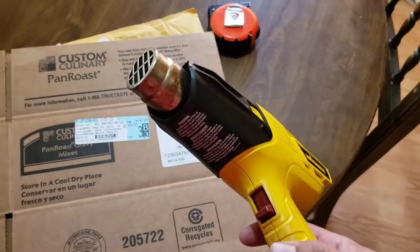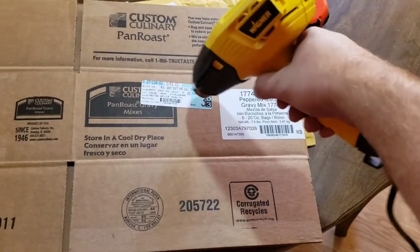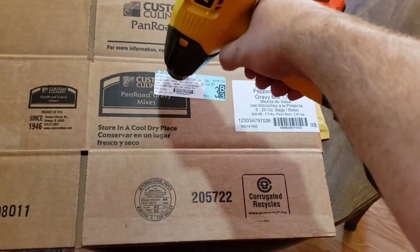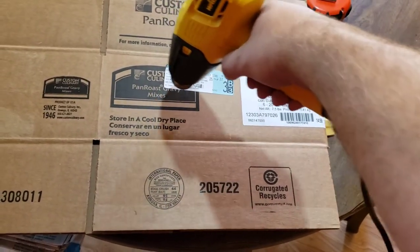All I do is take a heat gun — I think they're like 20 bucks — turn it on, and warm the sticker up. You don't want to warm it up too much because it'll start on fire.